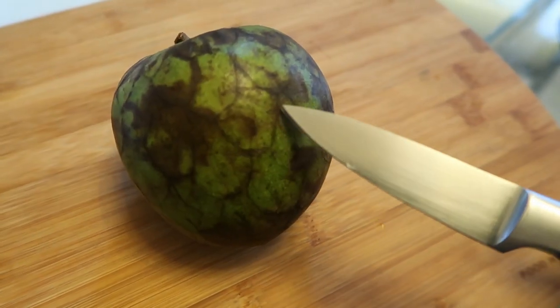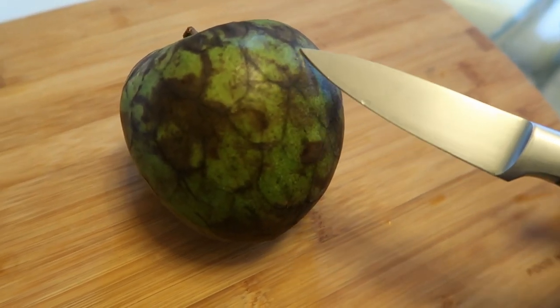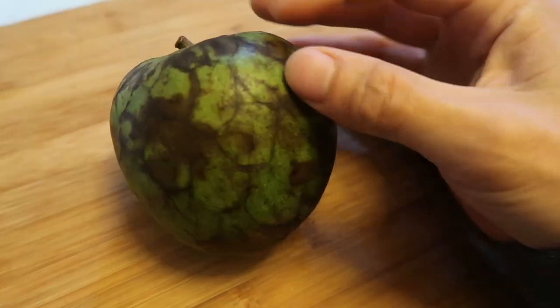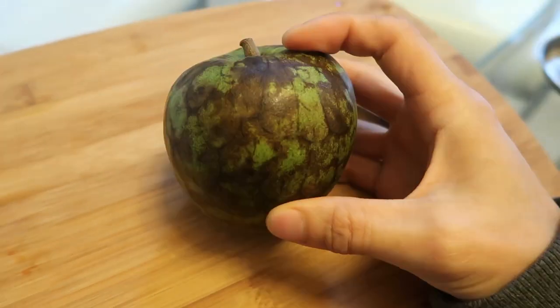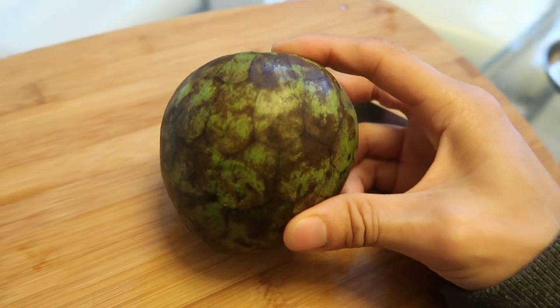You can see on the skin over here it has these little lines that make it seem like it has really big scales, but they don't really peel out or anything — it's just kind of like an imprint. So let me just cut this open.